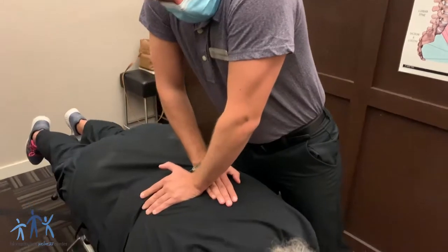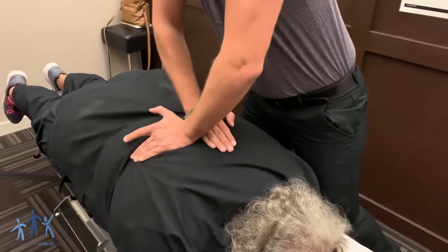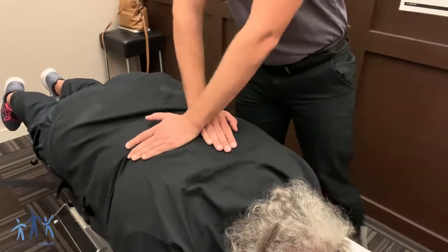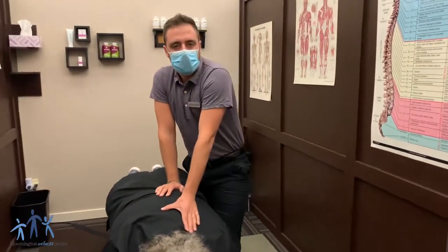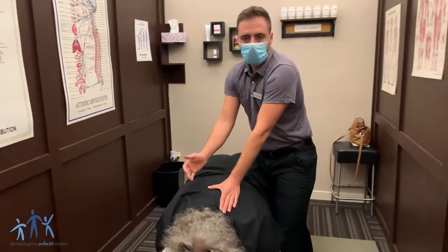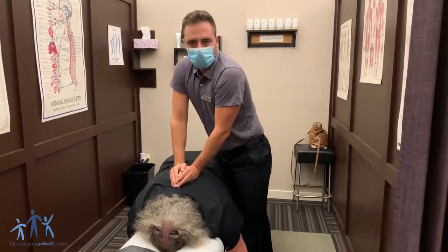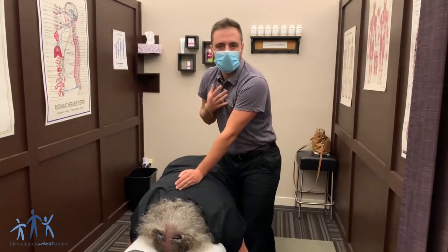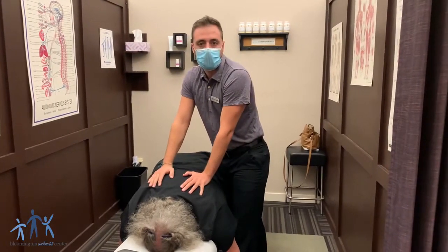All right Melody, give me a breath in and let that all the way out. Beautiful. So we get a lot of questions about that breathing technique — why are we having patients breathe in and breathe out? And really the only reason is so that we know when you're breathing. When we're doing these thrusts, we don't want to be doing that as you're taking a breath in. That really wouldn't be super comfortable, so we just want to make sure that we're doing those thrusts on an exhale.